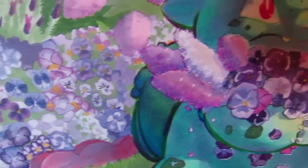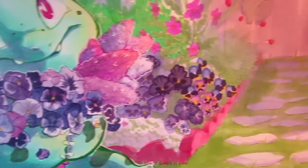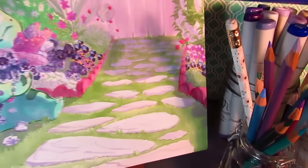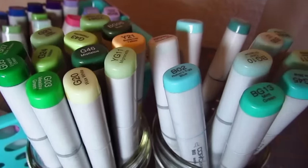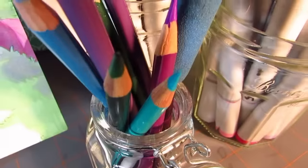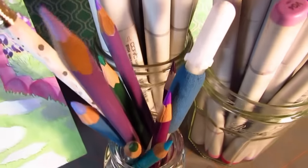What's up marker heads? It's Karen, and I know that you guys have been waiting to see the coloring of this Bulbasaur picture. I do intend to upload a full walkthrough of me coloring with colored pencil line art, because there are some things you need to know when you're using Copics to color colored pencil line art.